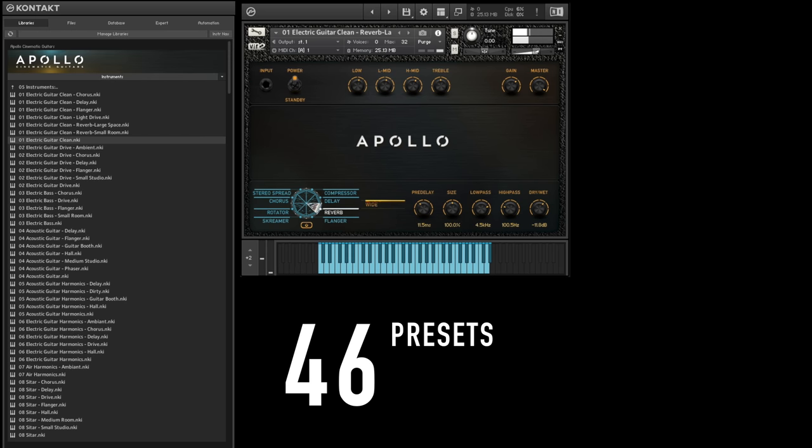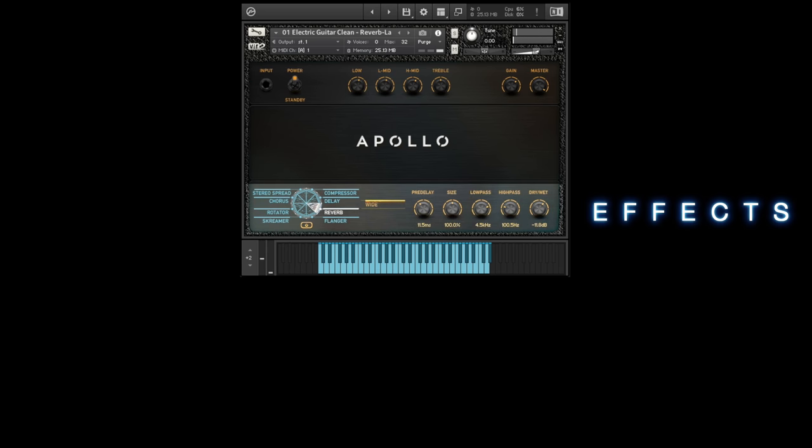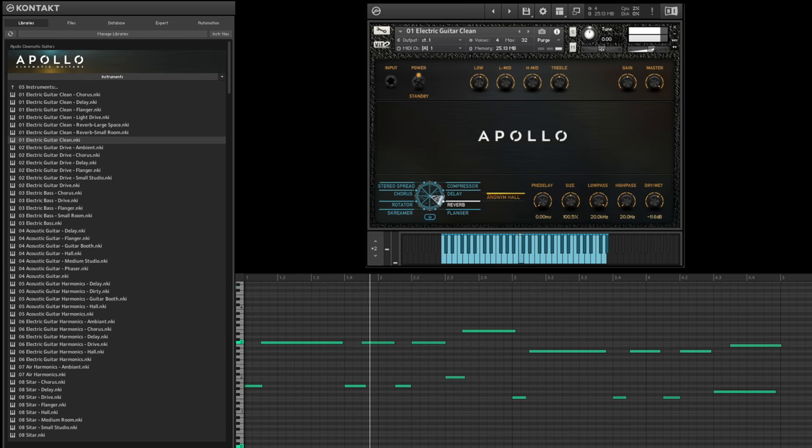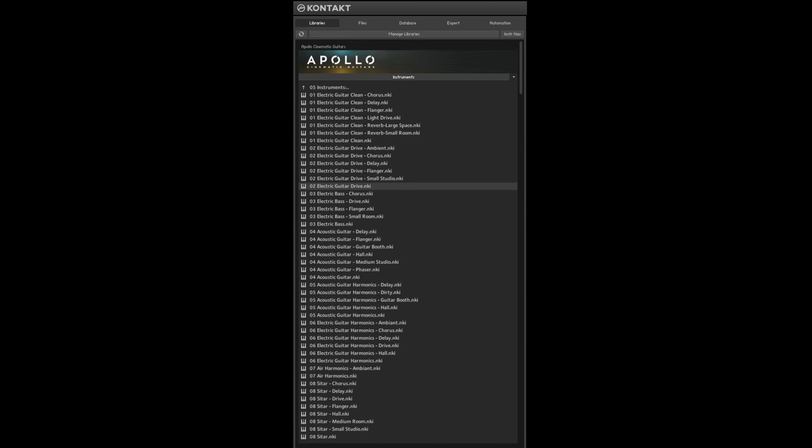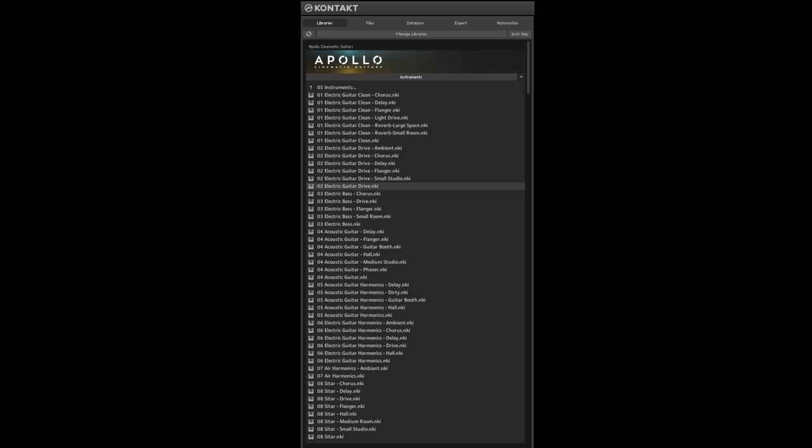Inside there are 46 presets with a healthy dose of effects. We'll start with guitar number 1 and its nice clean tone. Here's guitar number 2, bringing in a little drive. Between these two, I already know I'm going to get a lot of mileage out of this.